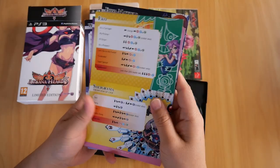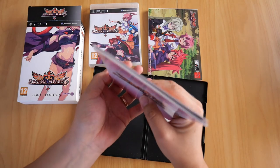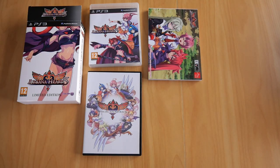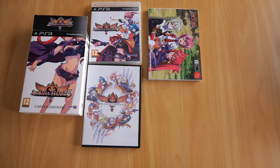And there we have it — my copy of Arcana Heart 3 Limited Edition for the PS3. Just so you know, these are from my actual personal collection. I try to play all the games I own, with a few exceptions, and I'll point those out in the video. Thank you for watching — be sure to leave a like and click subscribe to get notifications for when the next video comes out. See you all in the next one — TTFN!